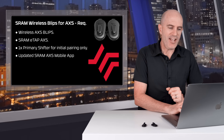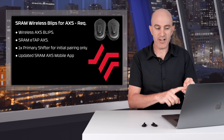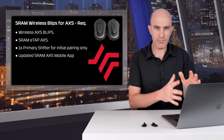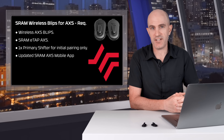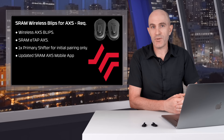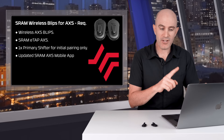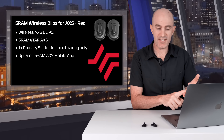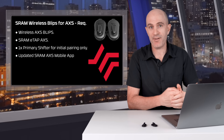The technical requirements: you need the blips, a SRAM AXS compatible rear derailleur — Red, Force, Rival, or Explore on the road/gravel side, or an Eagle rear derailleur with updated firmware. You also need one primary shifter — an AXS road lever, mountain bike controller, blip box, or VUCA shift TT bar for initial pairing — and the updated AXS mobile app for configuration.